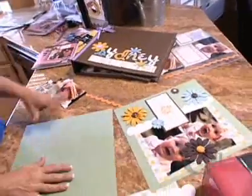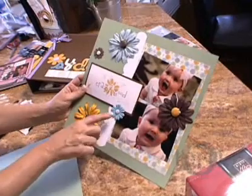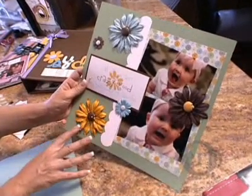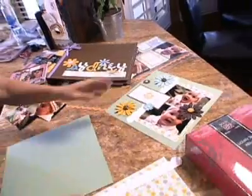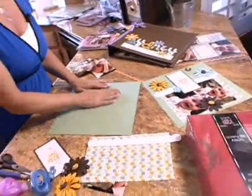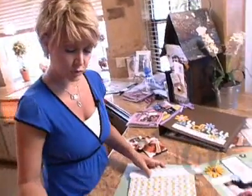So I'm going to make my title page first, and it's going to look like this when I'm finished. Bazel has the flowers that actually coordinate with all the papers and embellishments, and everything coordinates together really nicely. I'm using pinecone to start with — it's a 12 by 12 sheet — and then we're going to add some of our embellishments here.